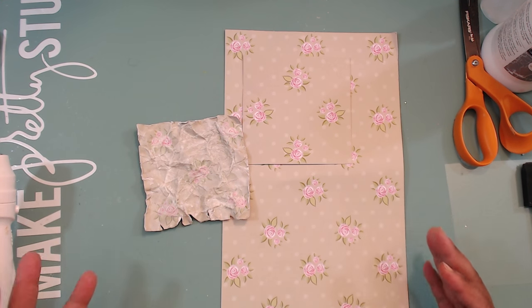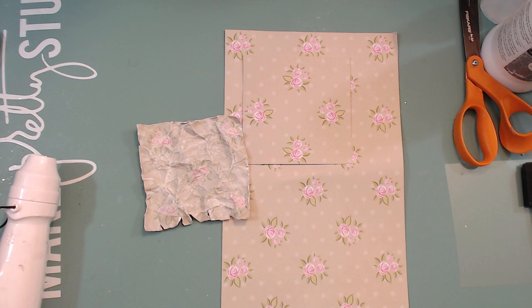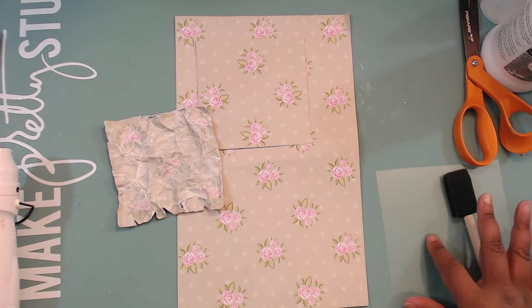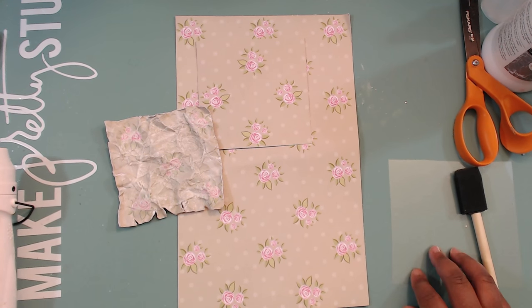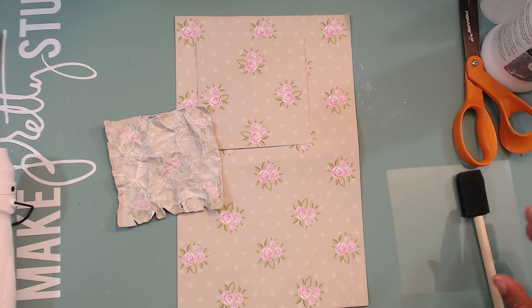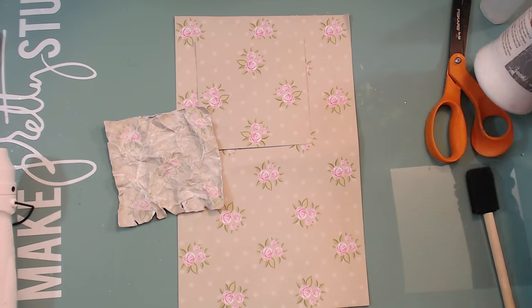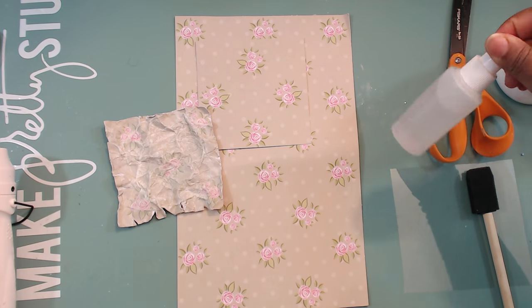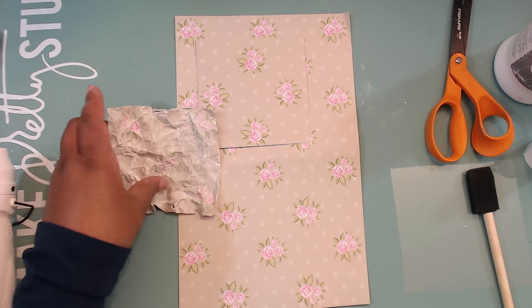So get whatever paper you want — I believe any paper can be used for this technique. It doesn't have to be a shabby chic paper; you can whitewash it into something else. You need something to put your gesso on — I use an acetate piece you can wipe clean and reuse. You can also use a paper plate, an artist palette, or a cup. You'll need gesso or white paint, and water in a spray bottle or a cup — I use these little travel spray containers.